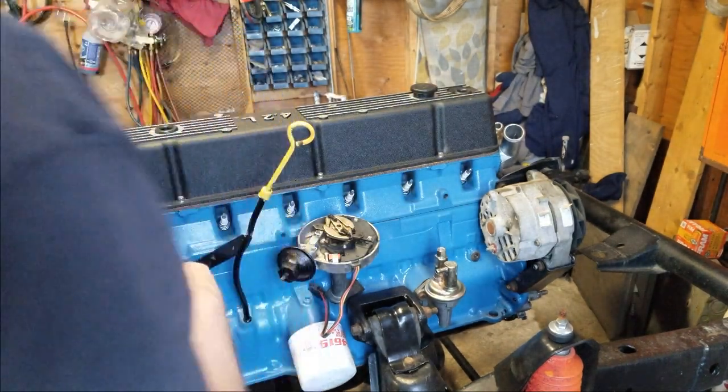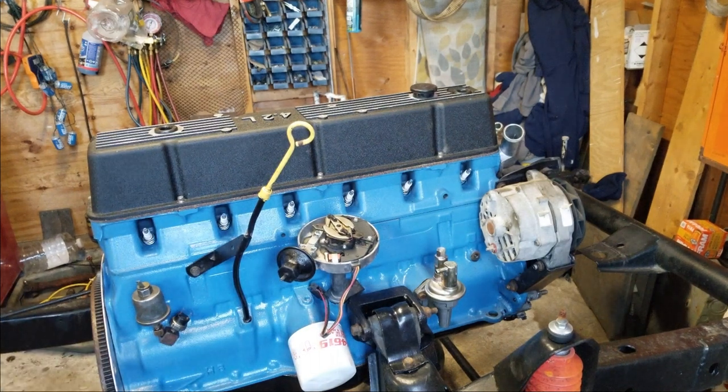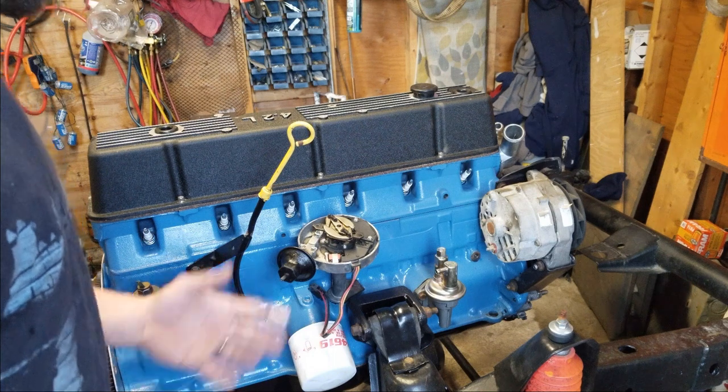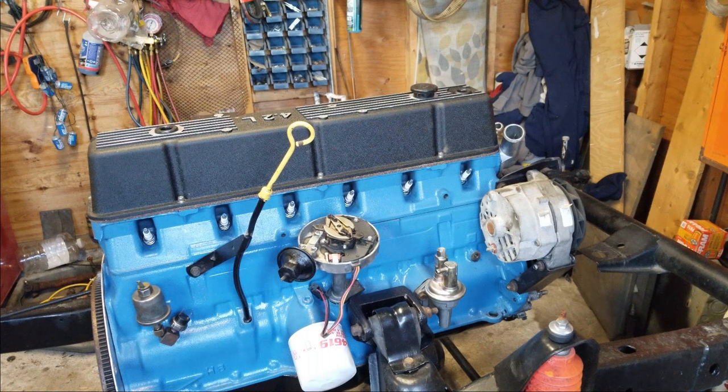This is a GM HEI distributor that I ordered specifically for this motor off of Summit a long time ago. I've had it for a very long time. It's actually held up really nice — the cap that was on it kept it sealed very good. I'm going to see how the sealing is on this one; I'm not going to really drive it in the elements too much.